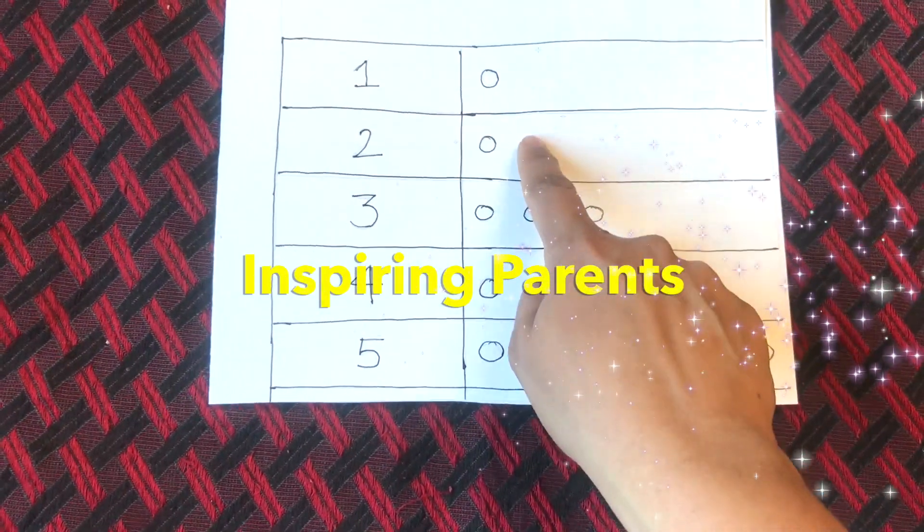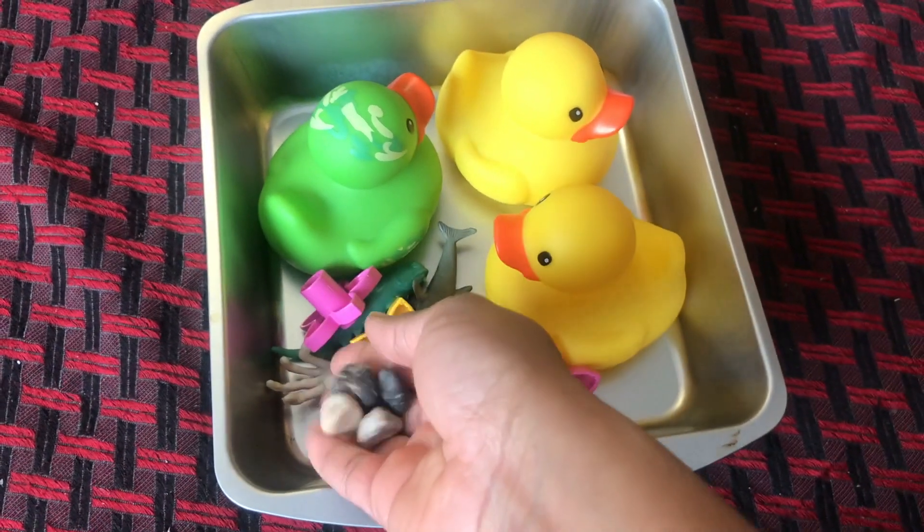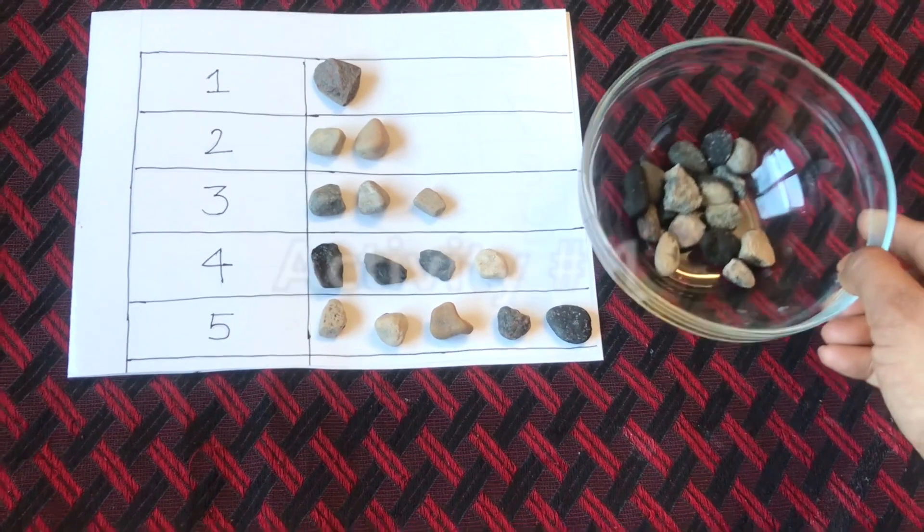Hello inspiring parents! Welcome. Today in this video I'm going to share some activities for teaching number counting. All these activities are DIY so that you can easily make them at home. So let's get started today.